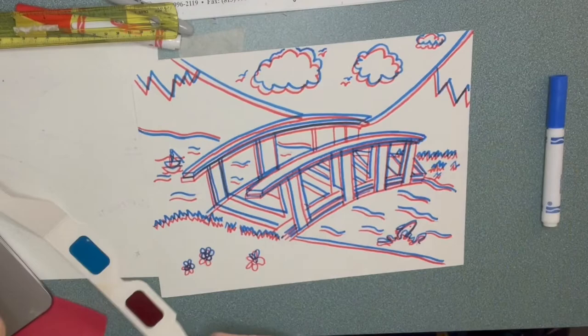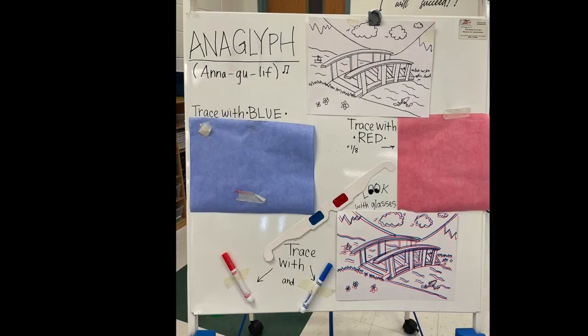Now you get to wear your cool glasses, hold your paper a little bit far distance away, and then you'll be able to see it. And it looks so cool. Are you ready? Let's go!